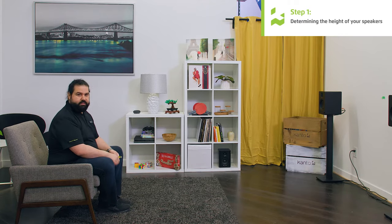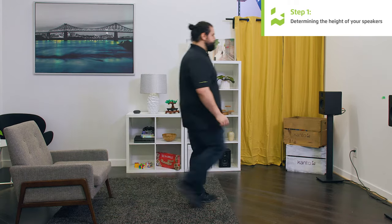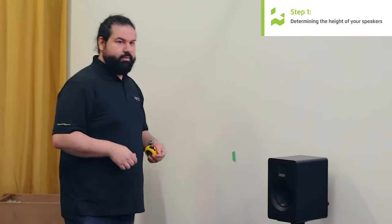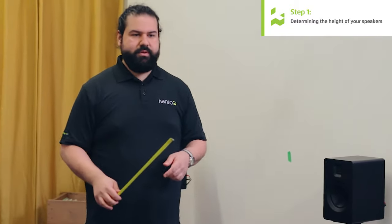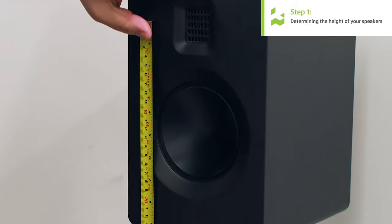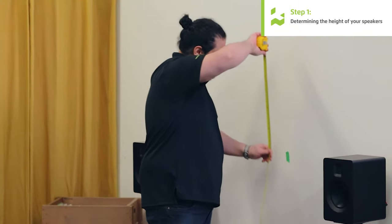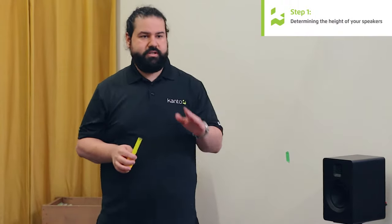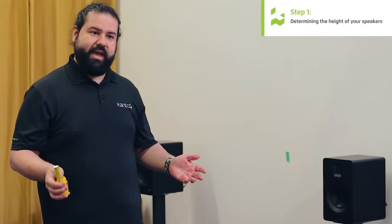In this case, my eyesight sits a little bit lower than the piece of tape, so I'm going to go ahead and move it down a bit. Once I've done that, I can take the measurement from the tweeter to the bottom of the speaker and deduct it from that height. This is 9 inches, and this is 41 inches. 41 minus 9 gets you 32 inches, and we just so happen to have our speakers set up on 32-inch speaker stands.